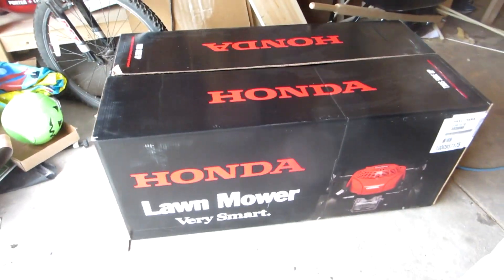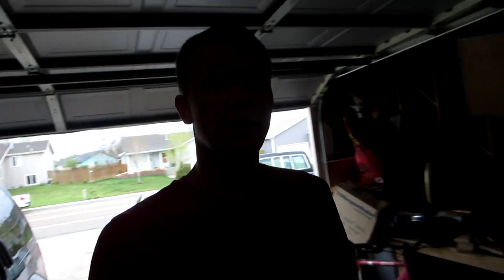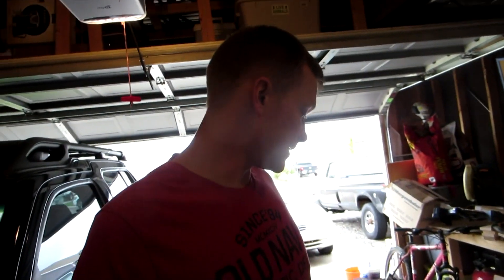I'll open it up in just a second, but I don't really know what the full model number means. In summary from my research, the engine is 190cc's. It has variable speed and it is, of course, self-propelled.